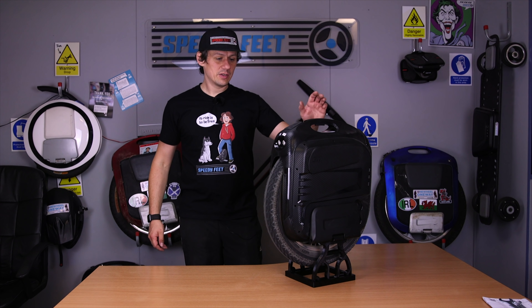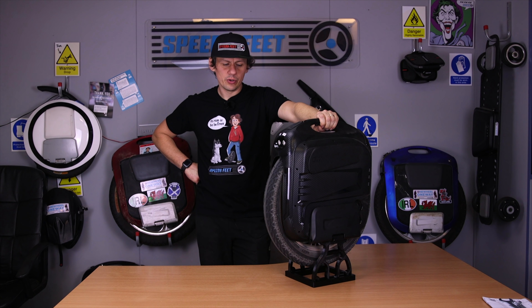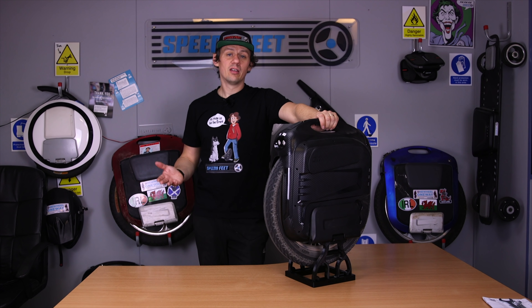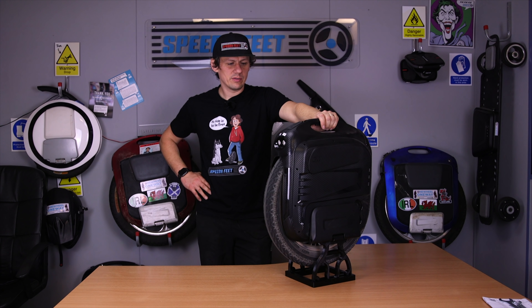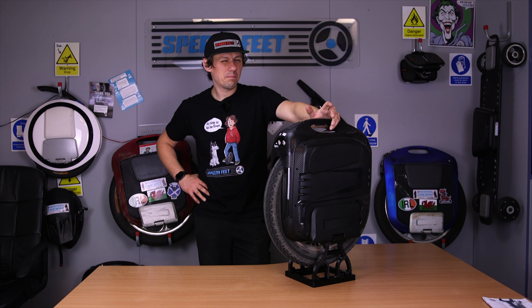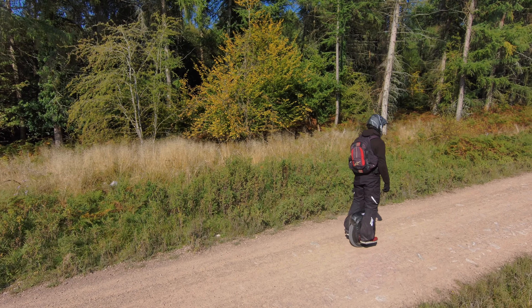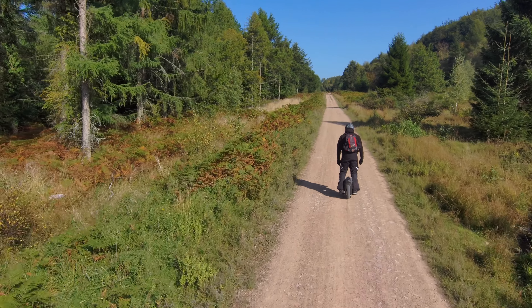In terms of comfort while riding, it's fine. It has the well-known footplates, now coloured black as on the M Super Pro — they put them on the Nikola Black as well. Nice big footplates, though I feel they could be slightly bigger, or you'll need to play around with side pads. For the amount of power this machine has — a 2,600-watt motor — you want to utilise that torque as much as possible. A longer footplate gives more leverage; alternatively, shin pads or power pads on the side let you lean in and get maximum torque out of the wheel.